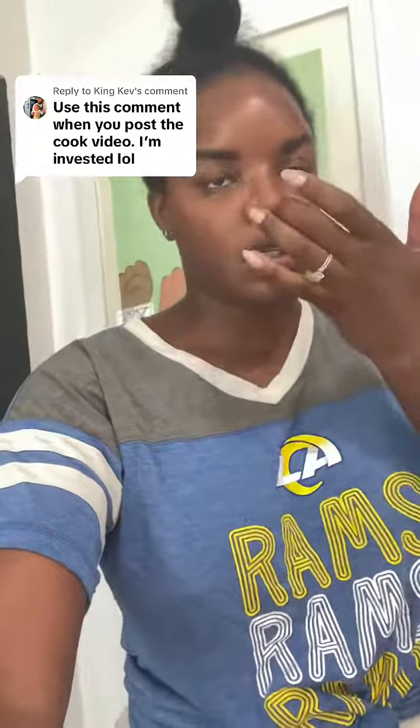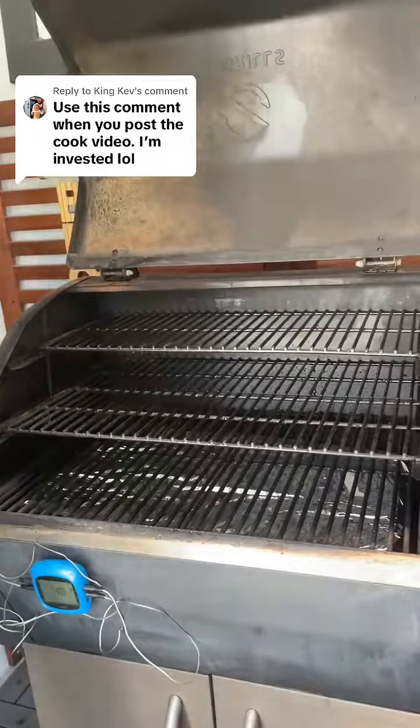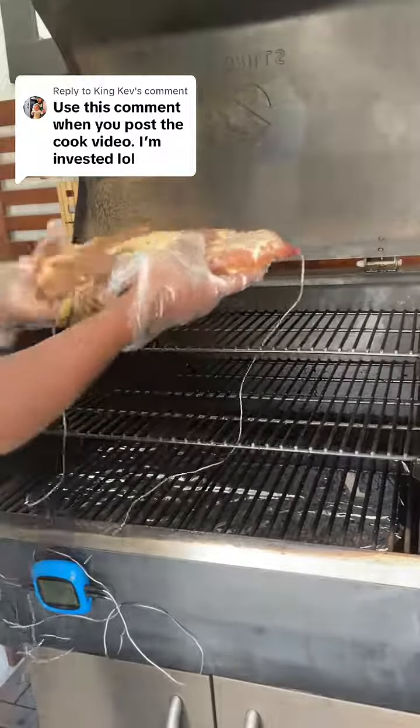I did link this particular thermometer in my Amazon store. The link is in my bio if you guys want it, but you can find a bunch of them anywhere. I'm gonna put them at the very top but they're not close to the heat.